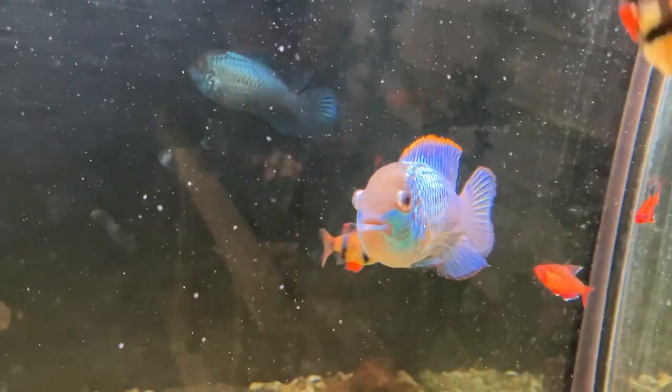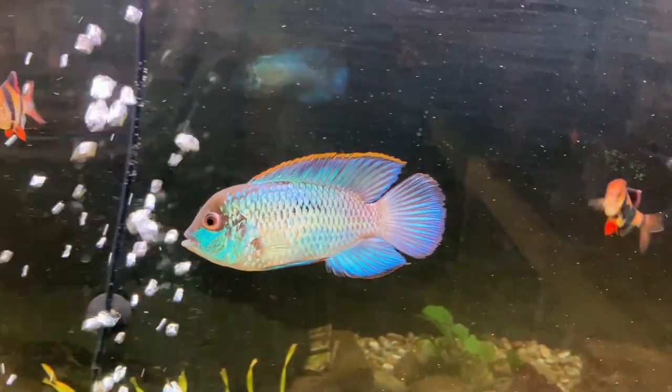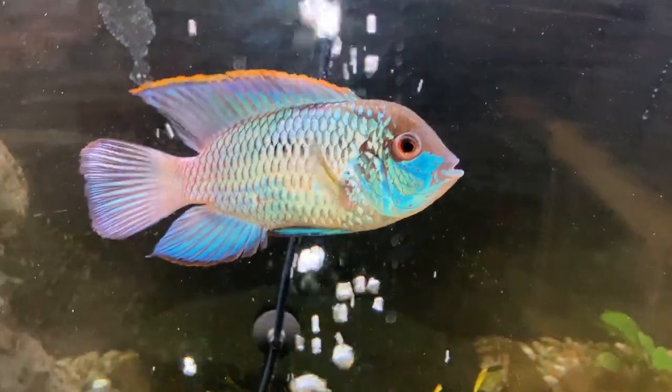They come from Central and South America. They're not mean and aggressive like Oscars or Convicts or anything like that — these are gentle fish for the most part.